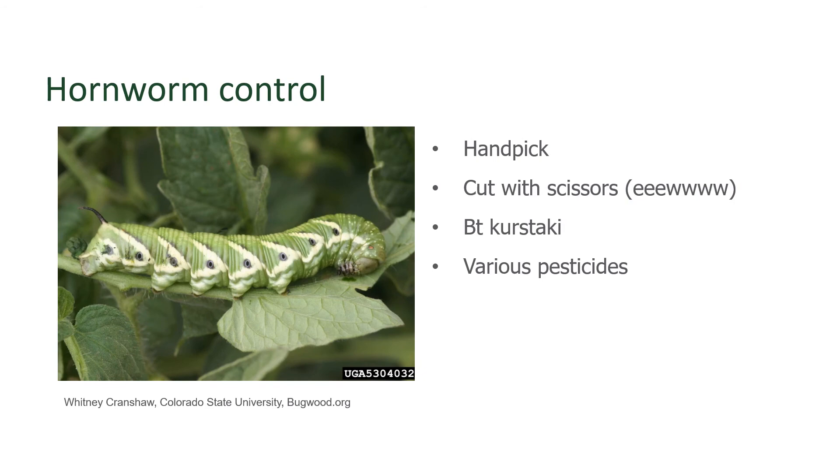Control of the tomato hornworm is pretty simple. They're a pretty big insect, so you're definitely going to see them. What you could do is simply pick them off and toss them far away from the tomato plants — chances are they're not going to be able to crawl back. If you have chickens or ducks, they love feeding on these, so you could simply handpick them and feed them to those birds. Some people will simply cut them in half with their scissors — I'm going to leave that up to people that have a little bit stronger stomach than I do.